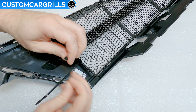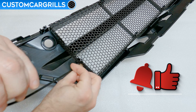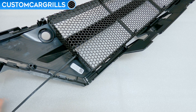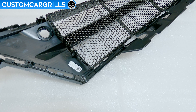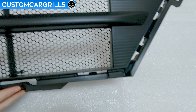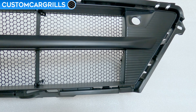Then, like before, feed the tail end of the tie through the mesh from behind, then feed it through the new hole that we just drilled, and lastly fasten the tie firmly on the back of the grille. Snip the tail end of the tie off and then repeat for the other side. The mesh install is now complete and this lower corner is now very securely in place for maximum protection on your TLX.